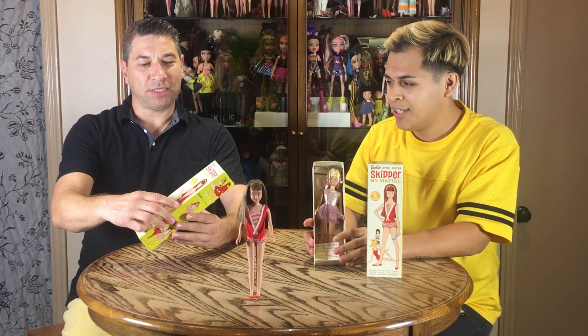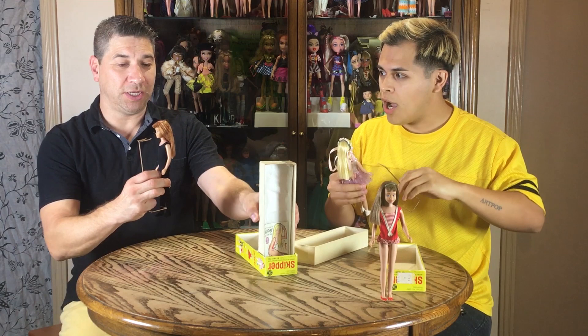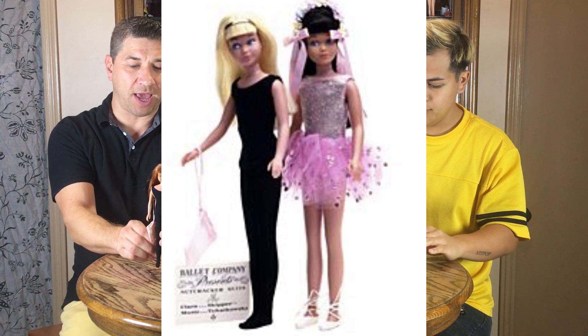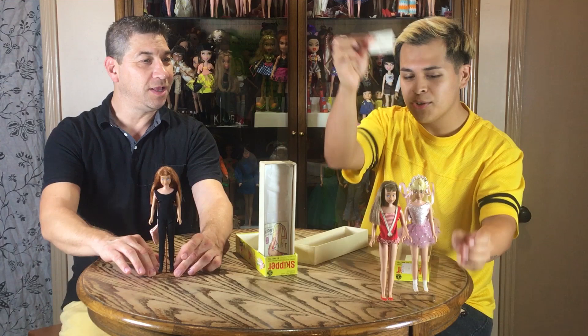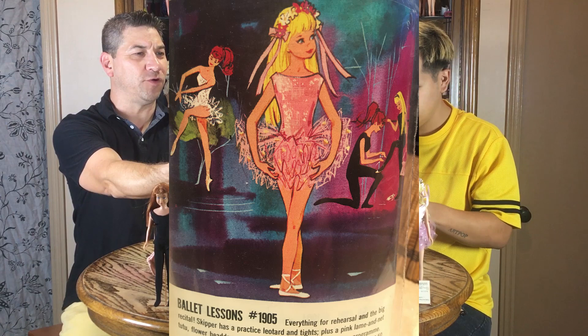Let's go ahead and open the second box. I believe the other version of the ballet class is in here. Once again, a little stand. And this one is the Titan version of the Skipper doll. She came with her little ballet bag, which contained her shoes in it. She also had a little pamphlet for the ballet class. This was her getting ready for her ballet class, and then of course the recital version, which is this nice little pink tutu with the silver on it. These boxes were really handy to store the little dolls away when you were done playing with them.